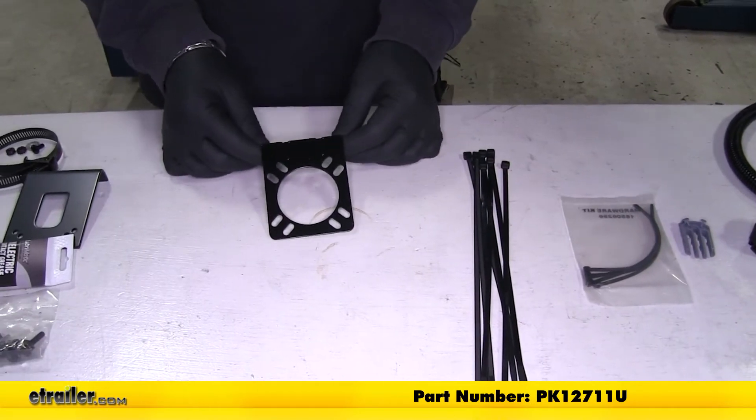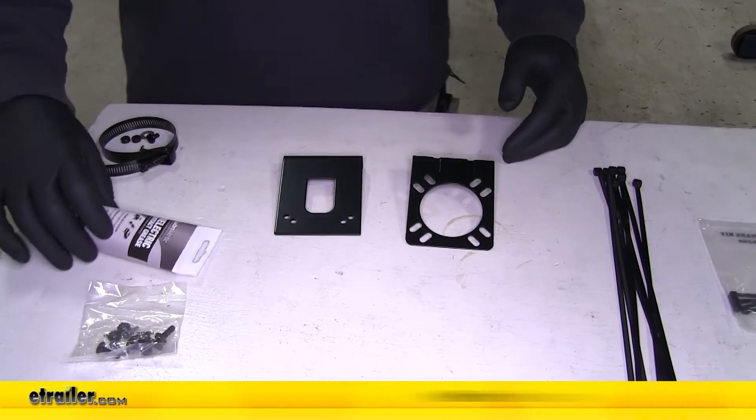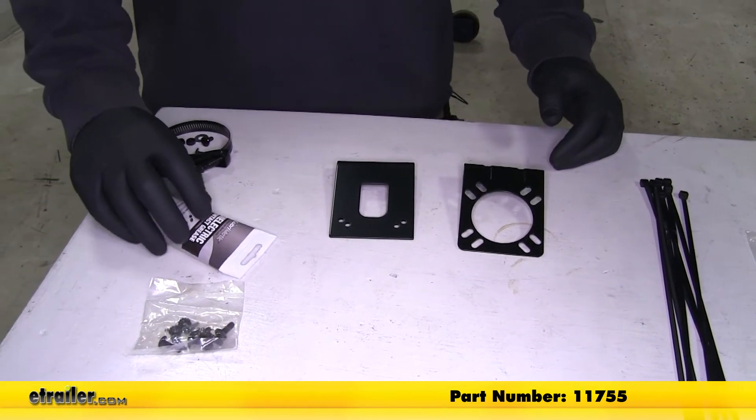You're going to need a 7-pole bracket, you're also going to need a short bracket, and some dielectric grease. This is going to help keep your connections from corroding.